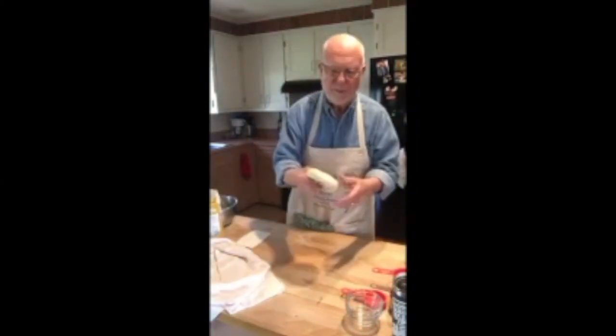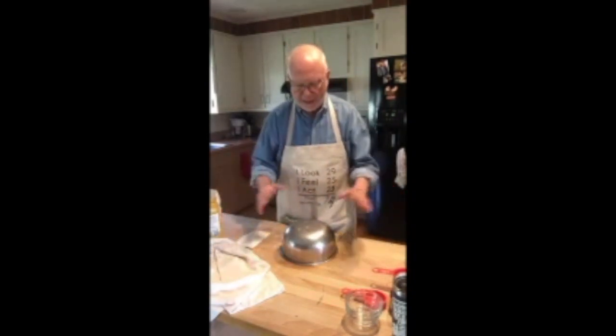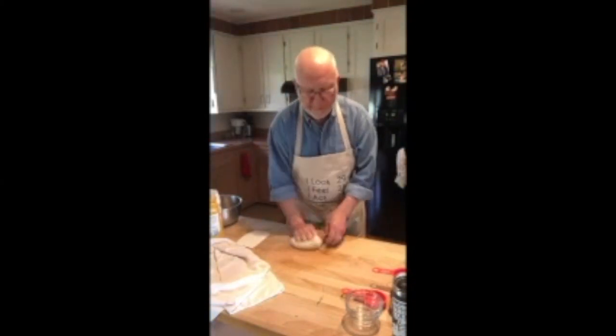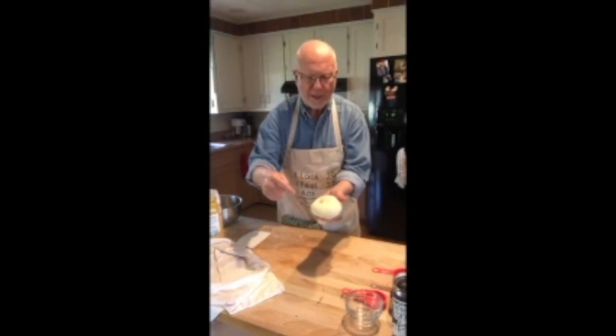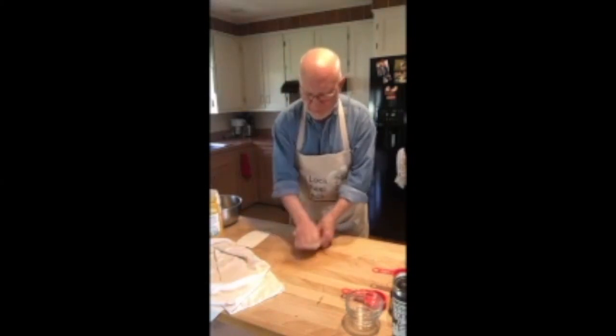Once we get our dough mixed together and kneaded just a little bit, we're going to let it rest on the benchtop covered with a bowl for five minutes — just to let the water hydrate all the flour. After five minutes we take the bowl off and knead the dough for two to three minutes to get a nice velvety, supple dough. You can see — if I poke my finger in, it springs back. That's what we're looking for. It doesn't need to be kneaded as long as a bread dough.